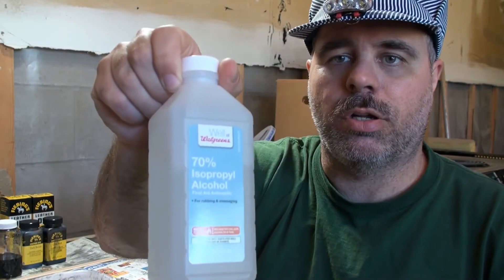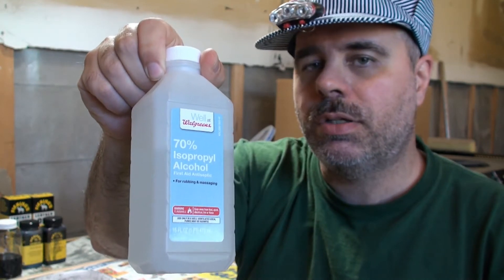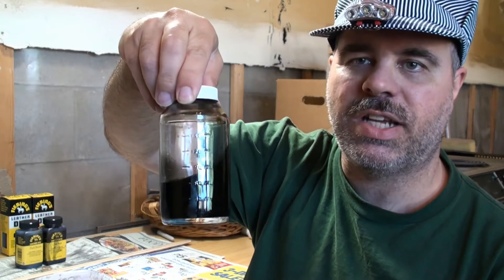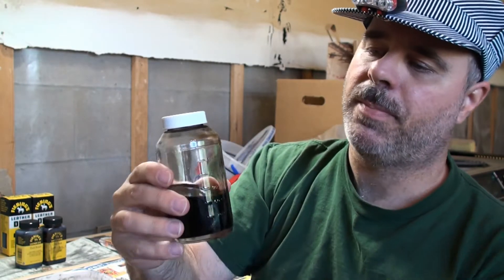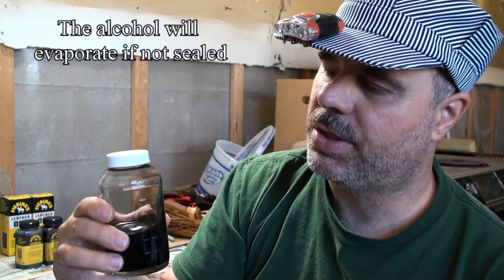I used Fiebing's leather dye - I got the USMC black and a dark brown. You can go down to any leather shop; we actually got this from Tandy Leather, there's a website tandyleather.com. I also use 70% isopropyl alcohol - you can also use 91% alcohol as well. I chose to go with a little bit cheaper alcohol, and you mix that into some sort of mixing container that you can pour back into. I got this container also at Tandy Leather.